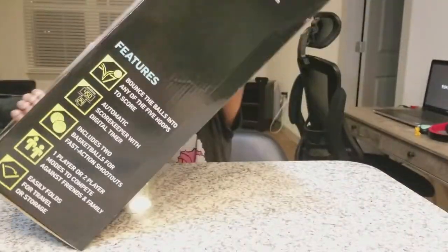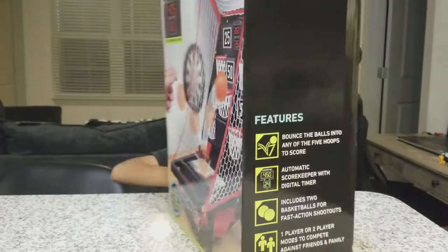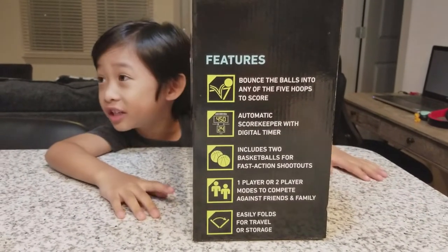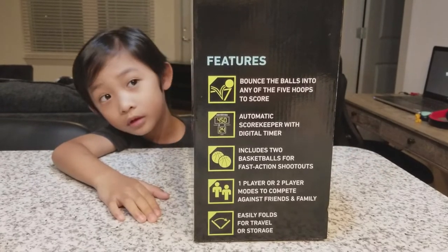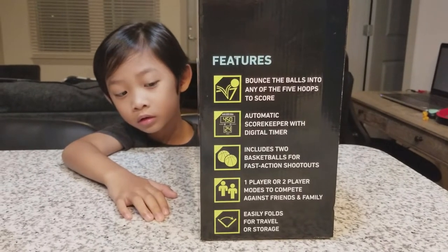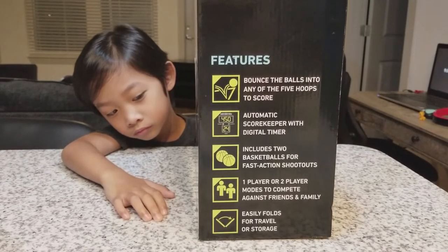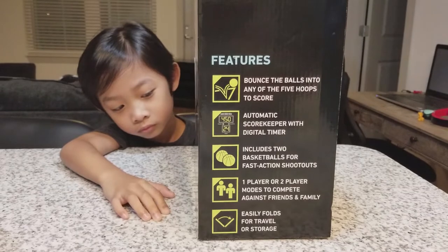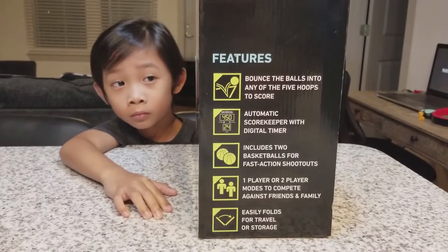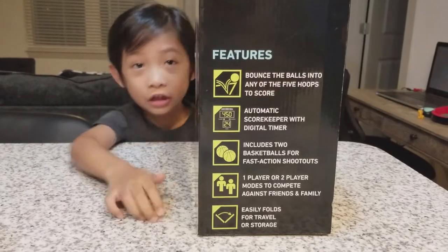Okay, so you can see here, right here, you need to follow these. Because look what it says — it says follow these. Do you know what they said? Read it, Mommy! It says: bounce the balls into any of the five hoops to score. Automatic scorekeeper with digital timer. And it includes two basketballs for fast action shootouts.